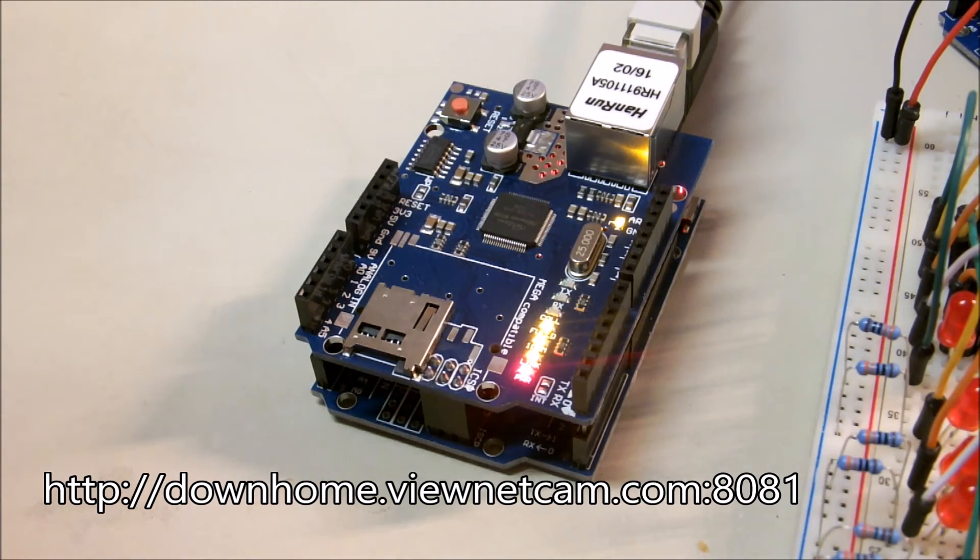Things like being able to dial in from anywhere and find out what the temperature and humidity is down here in my dungeon. And anything else — any other information I'd want to grab, like whether or not the garage doors are open or closed. So I can keep track of what's happening when I'm out in Portland with the grandkids or out in Virginia with my number one daughter. This will give us access to the house from wherever.